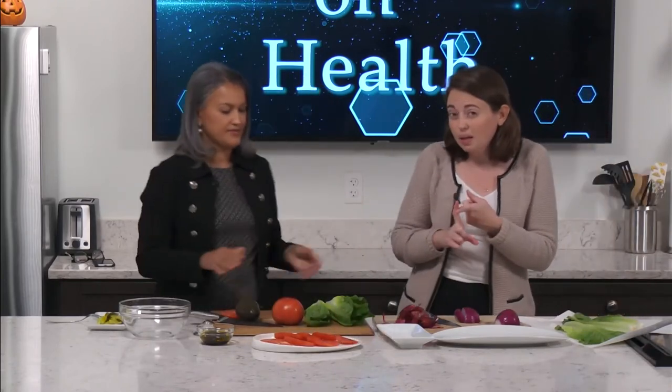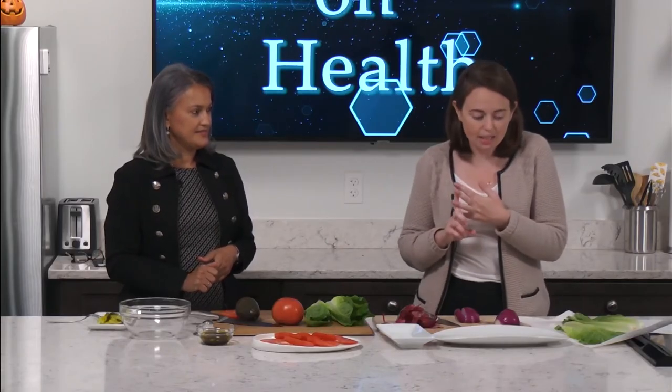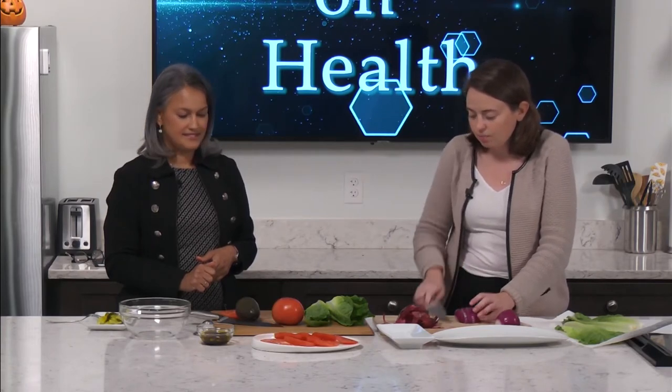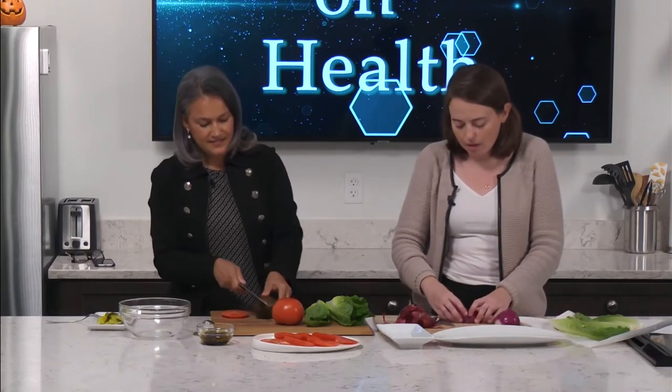Romaine is a really green, thick, leafy lettuce that has a lot of great stuff. It has a lot of fiber and a lot of folate, which is really good for your heart and your growing body. It also has a lot of antioxidants, which are really good to help prevent things like cancer and heart disease, and it has a lot of good vitamins too. Green leafy lettuce like this is really good for heart health and just overall health.